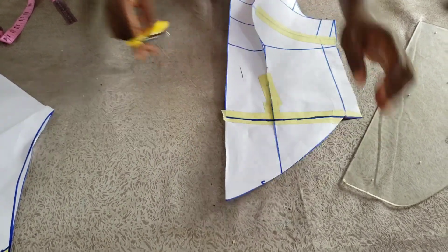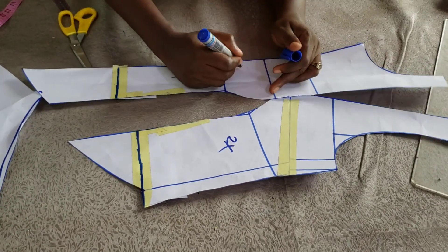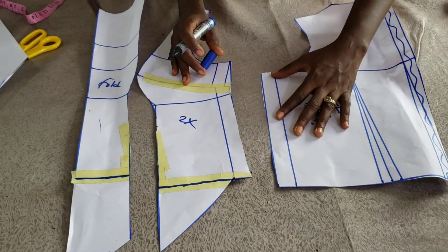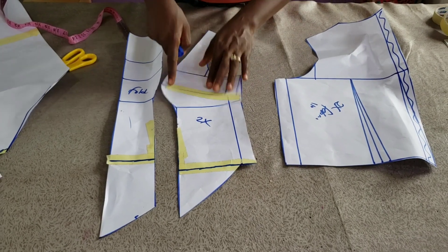I'm trimming out and my front pattern is ready. The first piece will be cut unfolded, and I'll cut two of the second piece — one for fabric and one for lining. This is my back pattern too, very easy. Next, I go ahead and cut everything on my fabric.